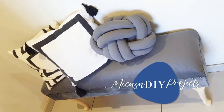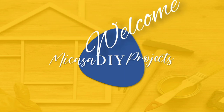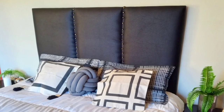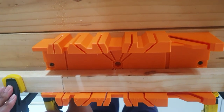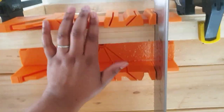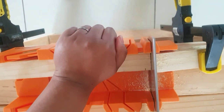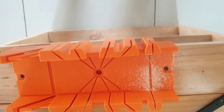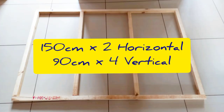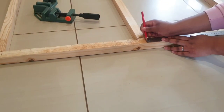Hi guys, welcome back to my channel. Today I'm going to save you a lot of money. I'm going to show you how to make this gorgeous headboard for only 290 rand, that's 19 dollars. The wood is 150 centimeters long.